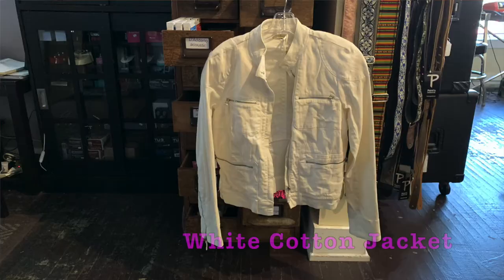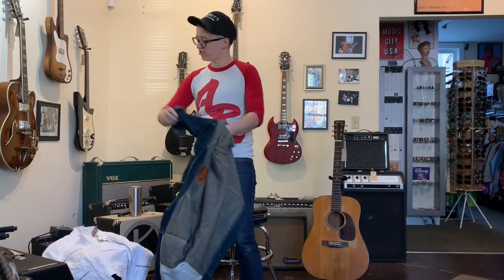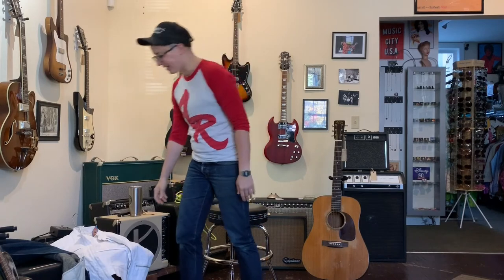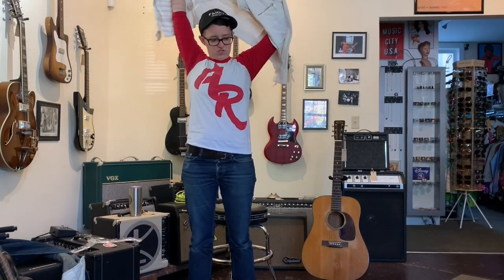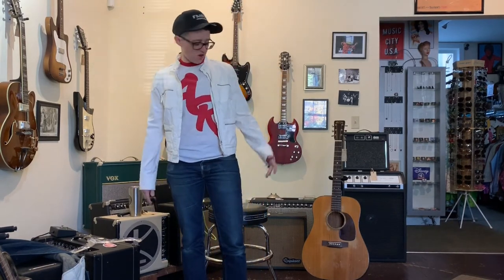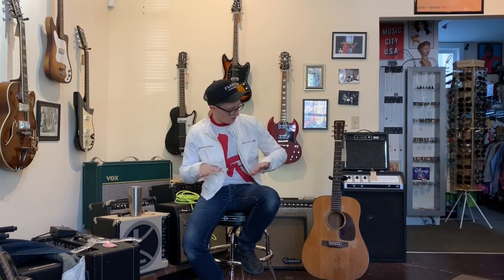Here at Fanny's House of Music we also sell vintage clothing. This is a Mac Studio white cotton jacket, and I really want to like it. I tried it on the other day because I thought, you know what, a white jacket — I bet I could keep that clean. I recently got all white sheets and stuff. It's just got so much going for it. It's got the motorcycle jacket look. This is great, all of this is great.